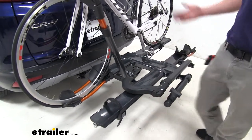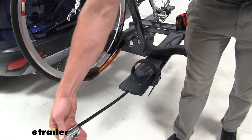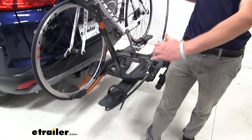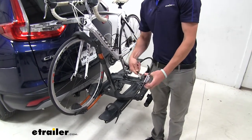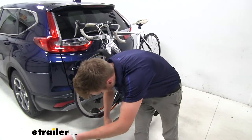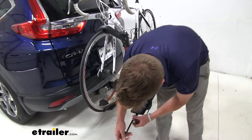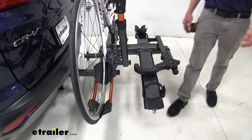For all your bikes, a cable lock is included — you can hardly tell it's there. There's one on each side. You pull it out, wrap it around the wheel or the frame of your bike, and hook it back into itself. You will get a key with your kit, and it's always nice when a bike rack comes with all of that included. Whenever you're done, it just stows away and you can hardly tell it's there.